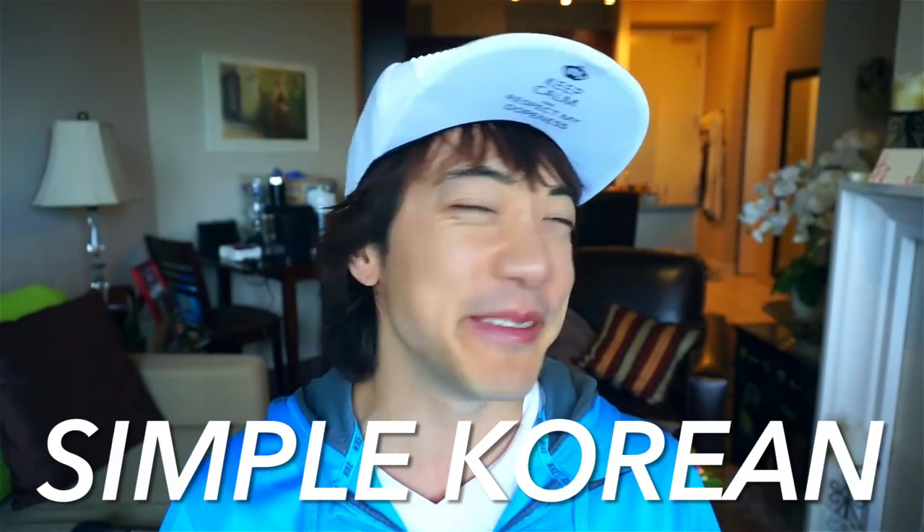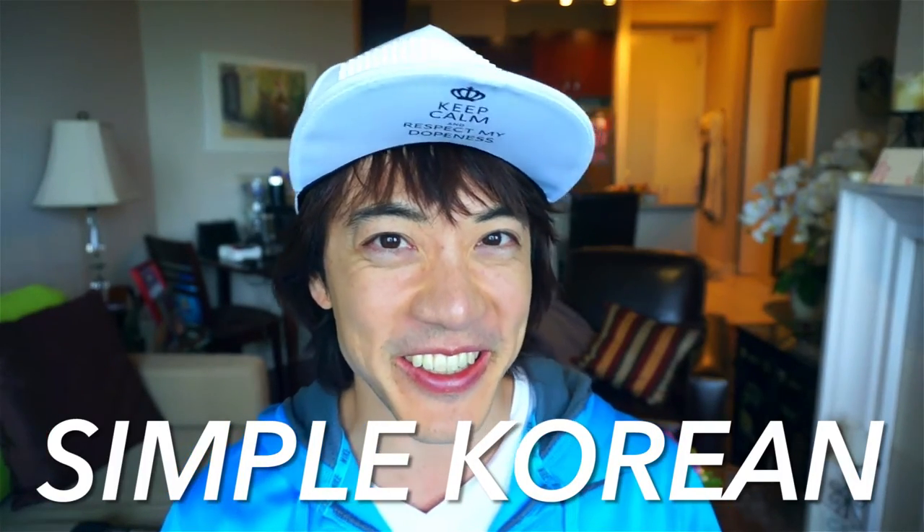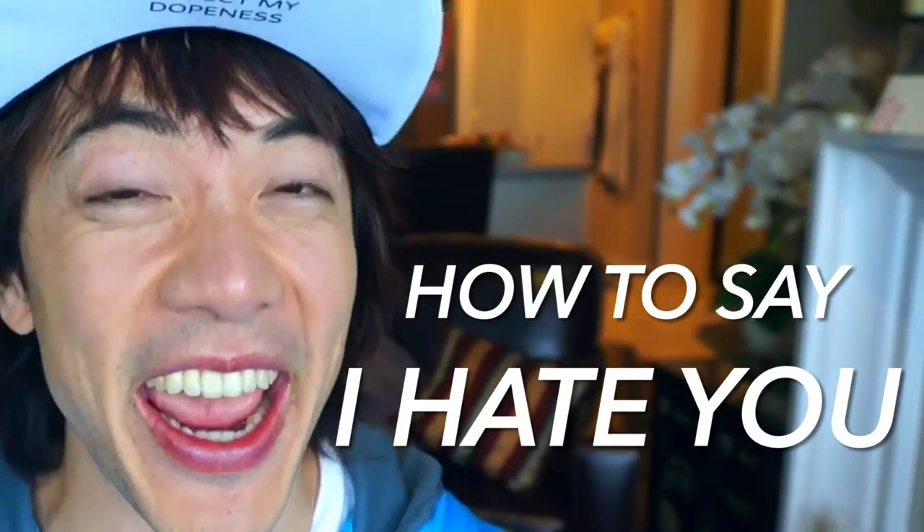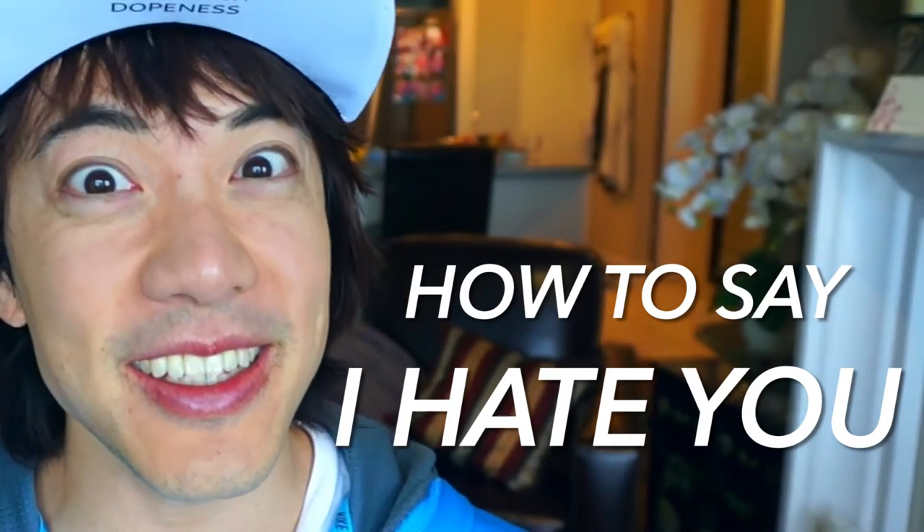Hello and welcome to Simple Korean. My name is Justin — how's it going? Today we are going to learn how to say 'I hate' or 'I hate you' in Korean. Don't blame me, okay? You guys requested this, so I just do it — you asked for it, okay? Here we go.